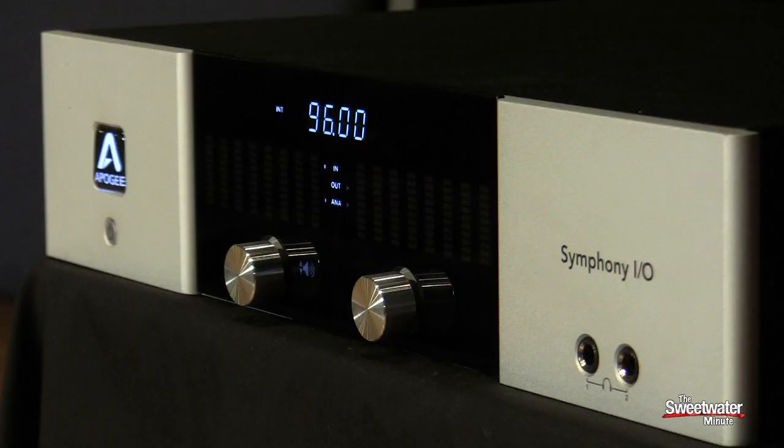Hi, I'm Mitch Gallagher, welcome to the Sweetwater Minute. This week on the Sweetwater Minute we are joined by Clint Ward from Apogee. Thanks for coming in my friend, good to see you. So we've been looking today at Apogee's flagship product, the Symphony I.O.